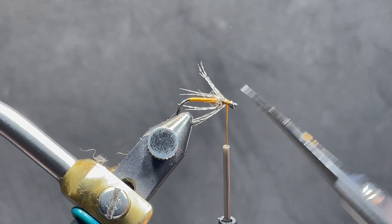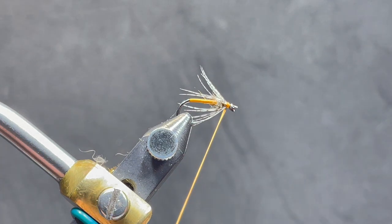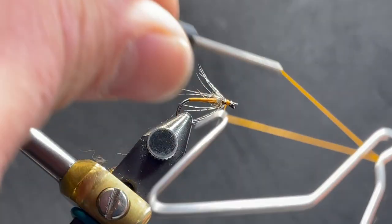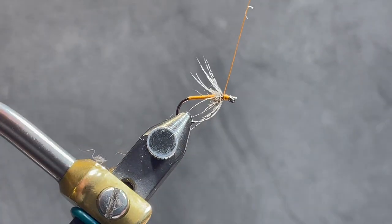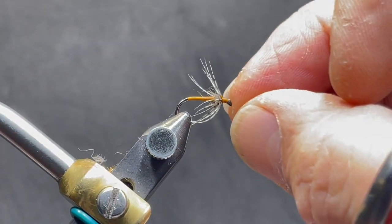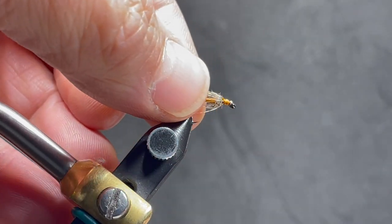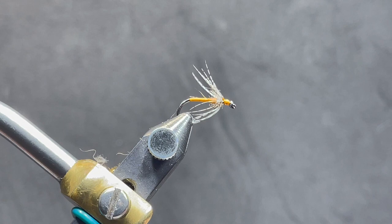Trim off your excess. A couple wraps just to clean it up, and then just a simple whip finish. Soft hackles do a great job imitating caddis pupa — it breathes really well in the water. All you have to do is fish it either dead drift or the traditional swing, and they will work.